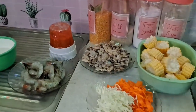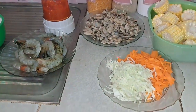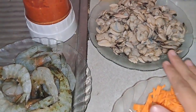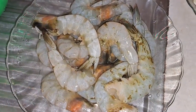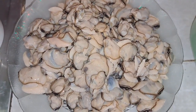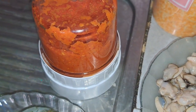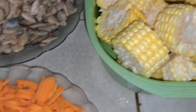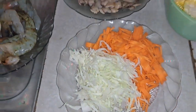Hai teman-teman, assalamualaikum. Di sini saya udah siapin bahan-bahannya, saya mau masak udang saus padang dan kerang saus padang. Ada udangnya yang besar-besar, ada kerangnya juga. Bumbunya sudah saya blender, ada juga jagungnya. Nanti juga mau buat cemilan bakwan. Mari kita langsung masak!